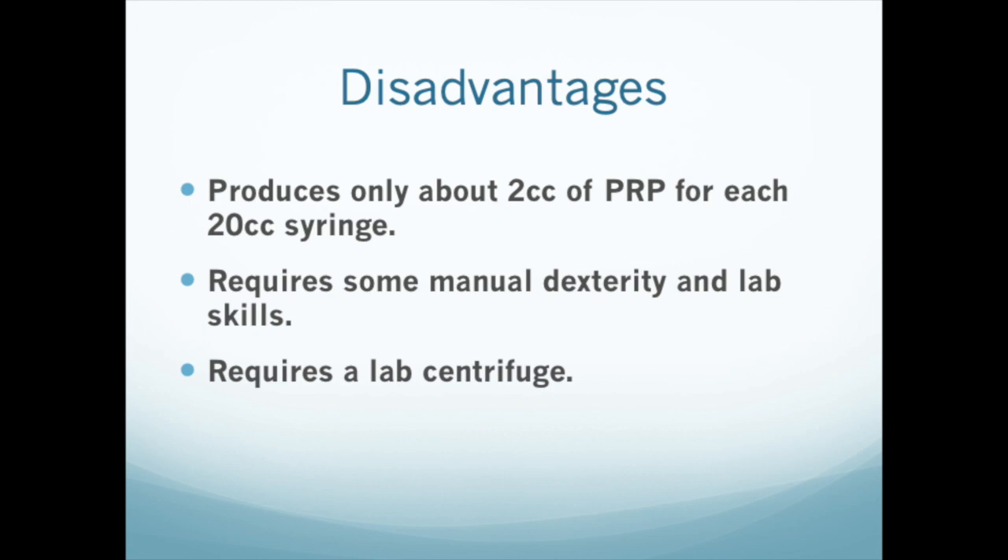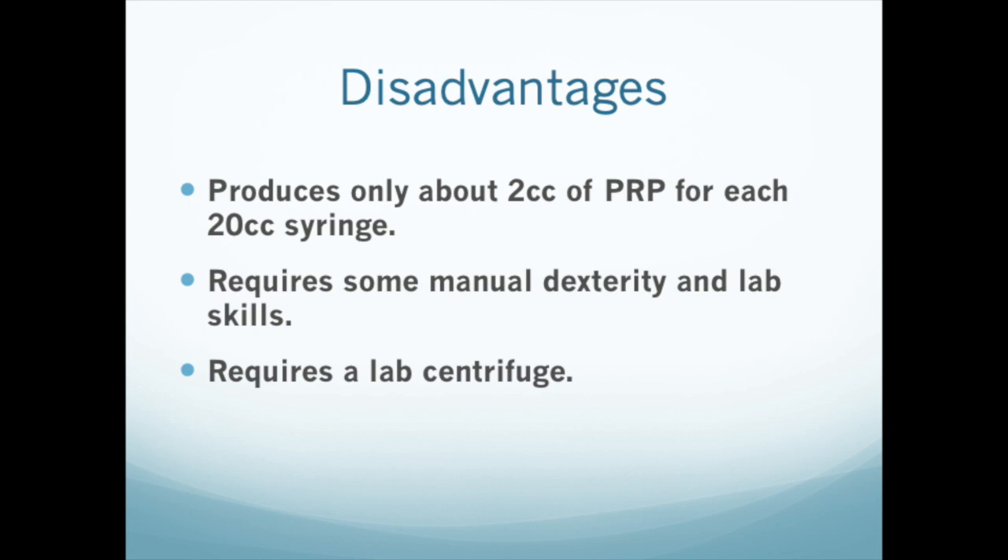However, it requires one relatively expensive piece of equipment: a laboratory centrifuge with buckets large enough to fit syringes. These centrifuges usually cost in the range of $1,000 to $1,500 in North America. This method will make leukocyte-rich PRP, best used for soft tissue injections. We have other syringe methods for producing large and small volumes of leukocyte PRP for large or small joint injections. Thanks for watching — we hope you enjoyed the video.